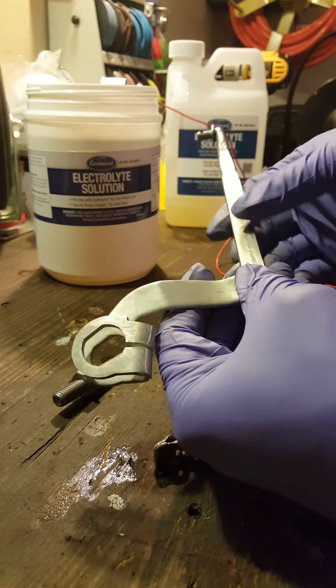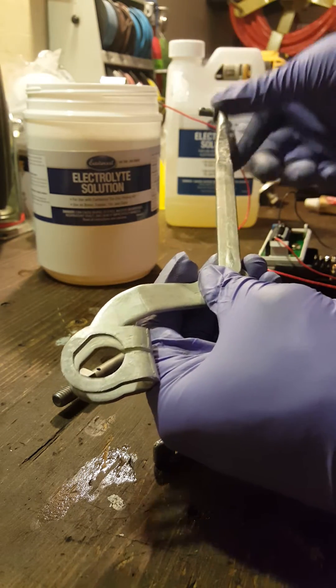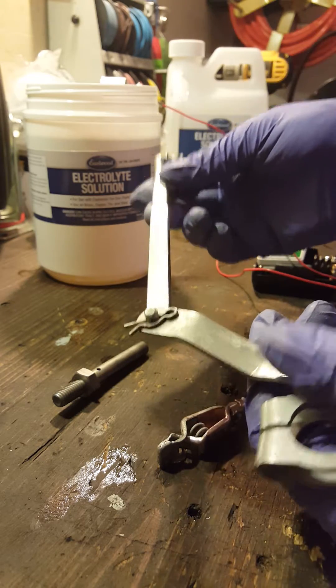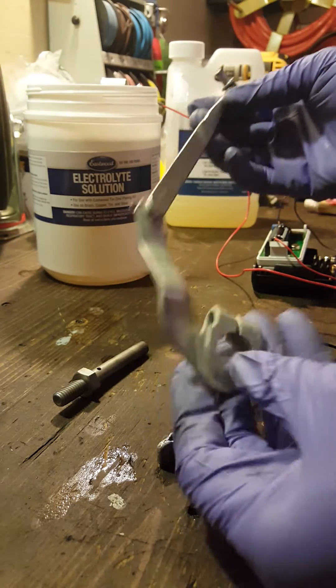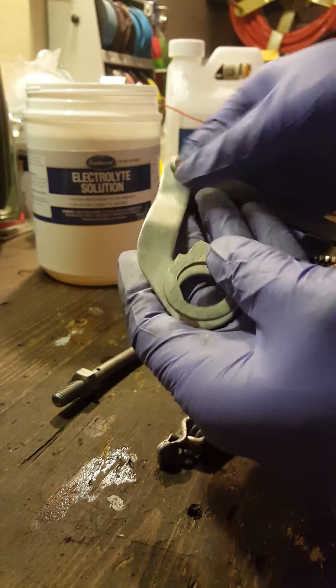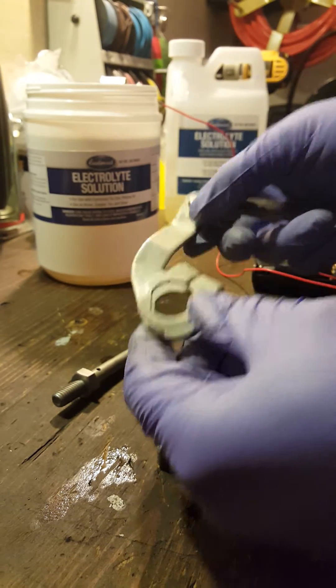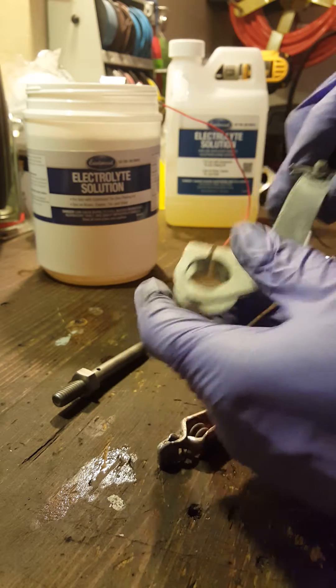I did both pieces here — this one is after the zinc, and this one is after the zinc with the polish. After you zinc coat it you have to polish it. You can see that actually looks really good, and it was only in there for a few seconds. I probably could leave it in a little bit longer, but you can see on this piece it's kind of dull since I haven't polished it yet.